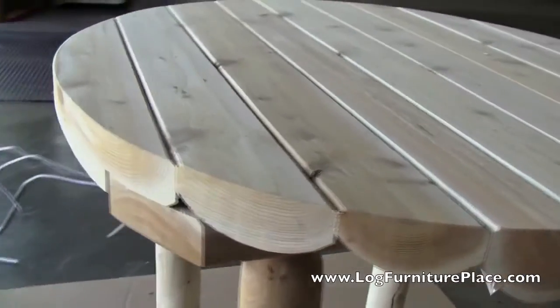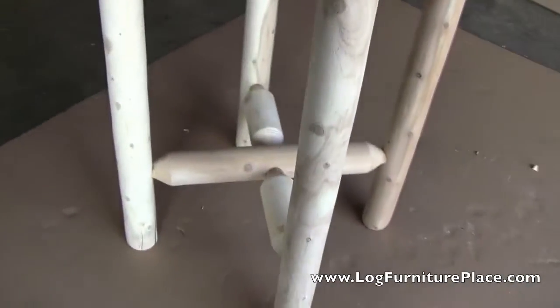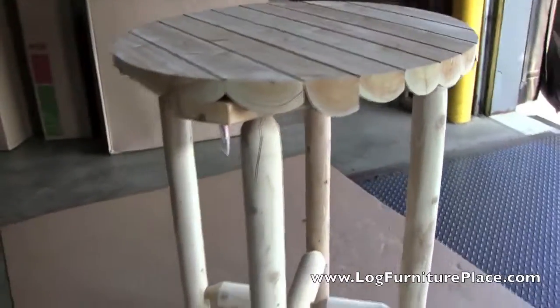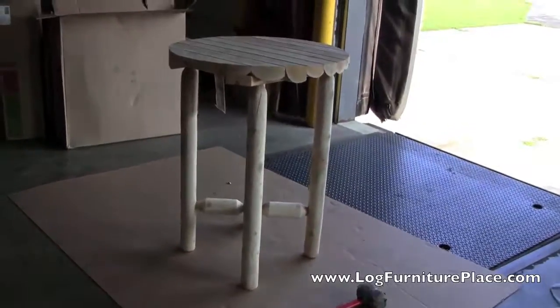The half logs that make up the tabletop give it a very unique look — it's one of my favorite features of the table. You can order the log bistro table and the matching log bistro chairs on our website at logfurnitureplace.com. Come on by and enjoy our free shipping.